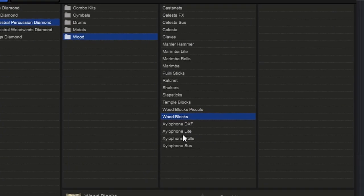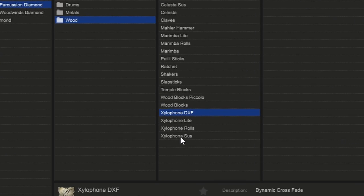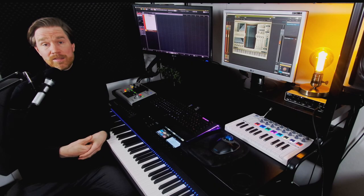Then we have the xylophone. You don't need the light version. The DXF patch is kind of cool — with the mod wheel all the way down it sounds like a normal xylophone, but bring the mod wheel up and you get a roll that you can control with the mod wheel, which is very nice. You also have just the rolls on their own, and a suspended version — though suspended xylophone doesn't really make much sense since the sound is fairly short.